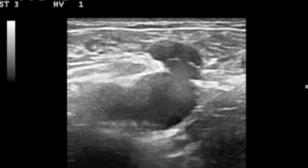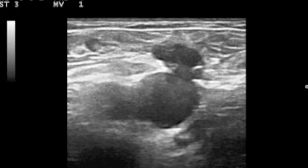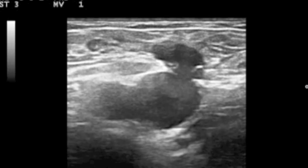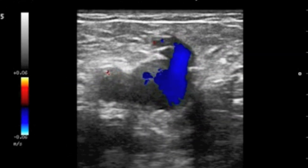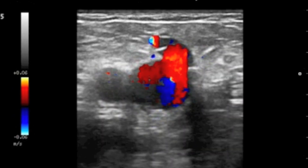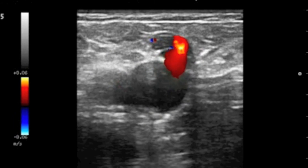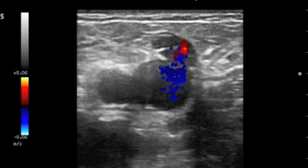Now on a duplex ultrasound scan, a blue signal indicates blood going upwards from the leg to the heart in the right direction. When I squeeze the leg, we see a blue signal. When I let go of the leg, the valve should meet properly, and there shouldn't be any colour at all, or only just a very brief flash of red. However, if the valves are floppy and if there is superficial vein reflux, the valves don't meet, and when I let go, we see a red signal, as in this situation.